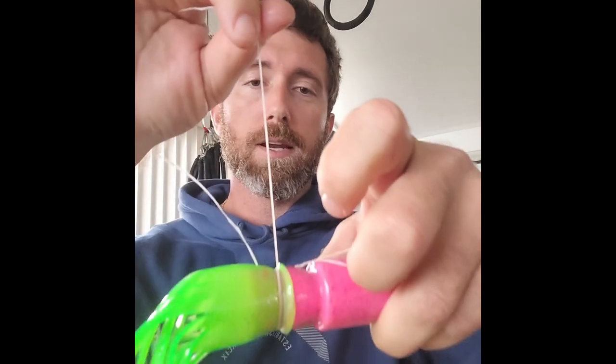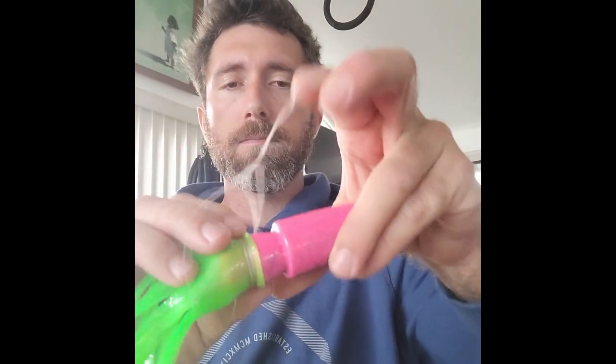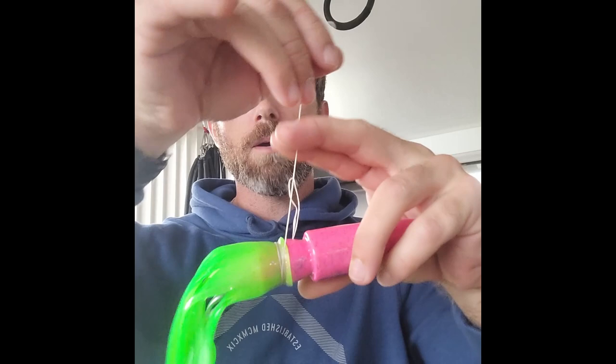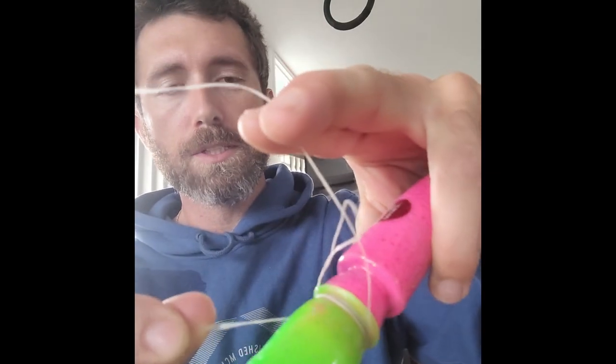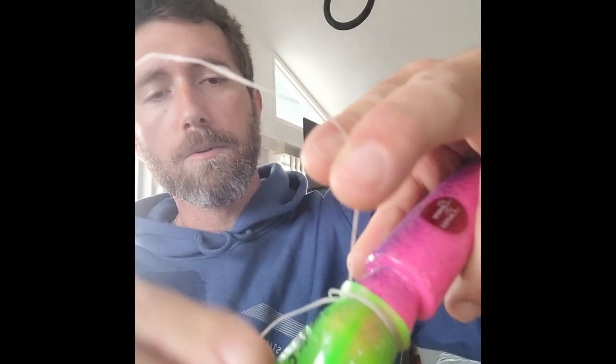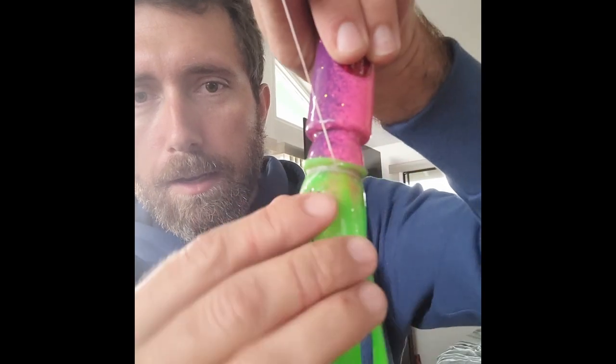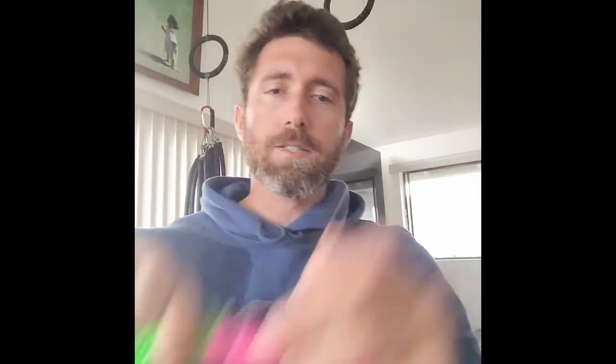Now take the side you were wrapping around and run it through the loop your middle finger was holding. Pull it on up, then pull this tag end — they will cinch together in a nice clean finish. Cinch it down extra tight and then do a square knot on top of that to hold everything down.